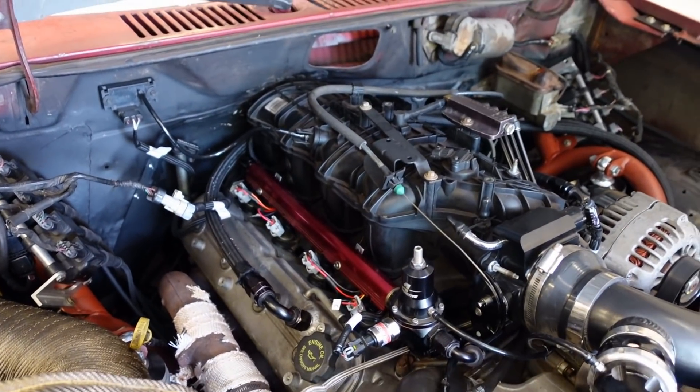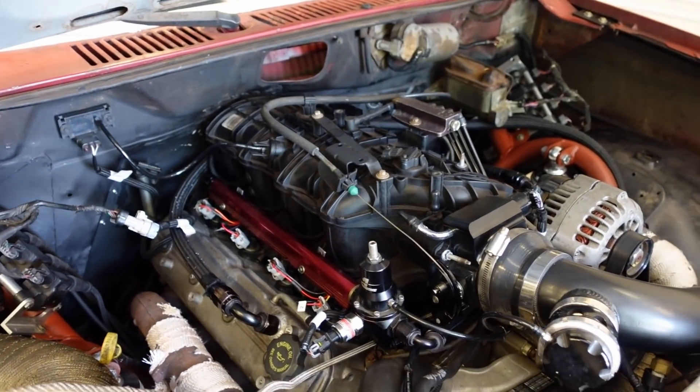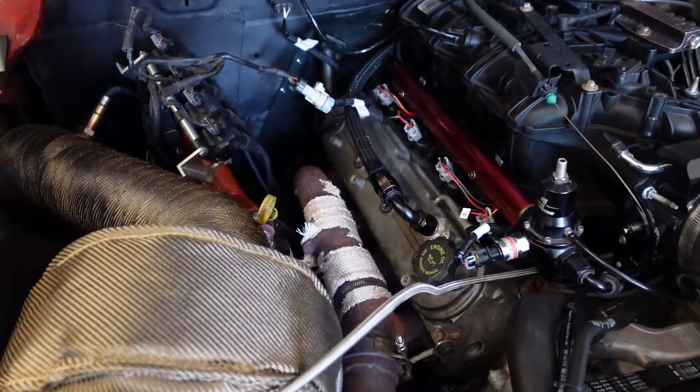So the intake manifold on it — that is new actually. What is that? Because that doesn't look like a typical LS intake manifold. It's a truck intake off like an '09 or newer — the big four-bolt throttle bodies. It needs to have a three-bolt on it, so that's one upgrade, but that's about it. It's dope, man. I love this setup.